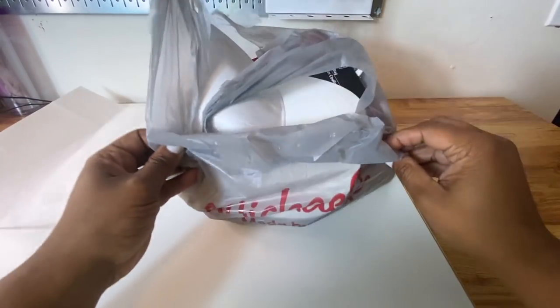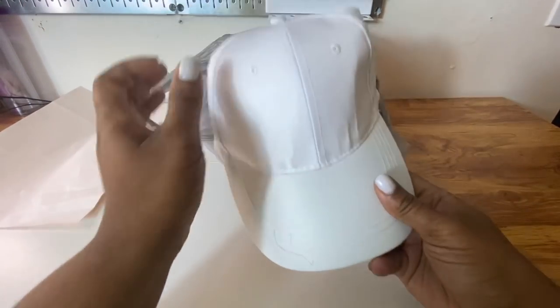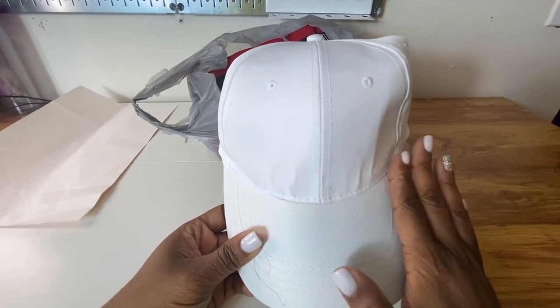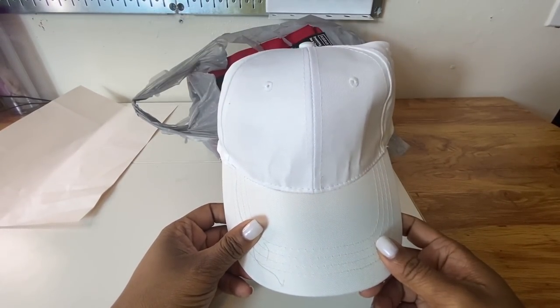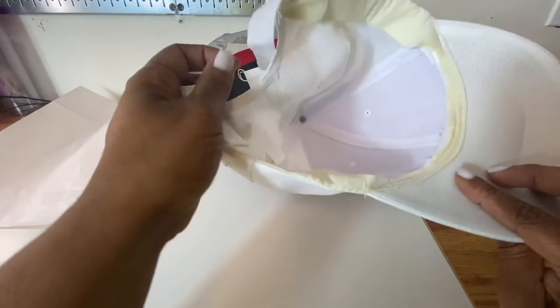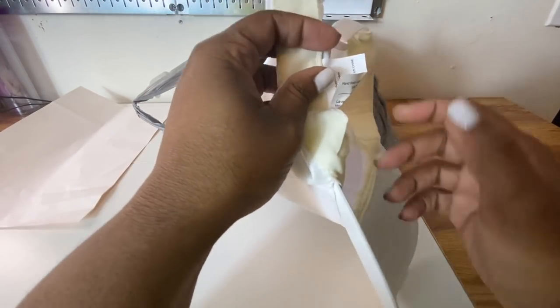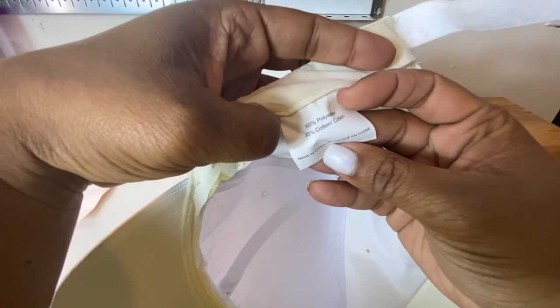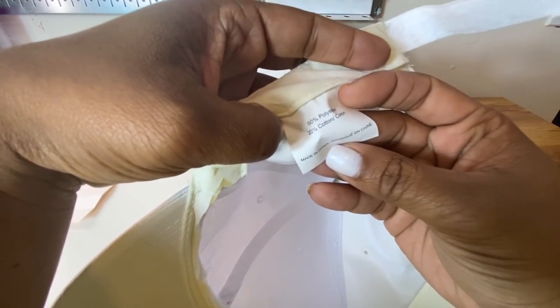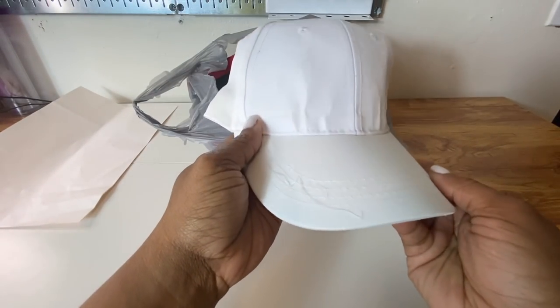Alright, so let's see what's in our bag. This is just the hat — they come in different colors. This isn't anything new inside of Michael's, but I did want to let y'all know that you can sub onto these hats. It is 80% polyester, 20% cotton, so that is enough polyester to get some ink onto it.